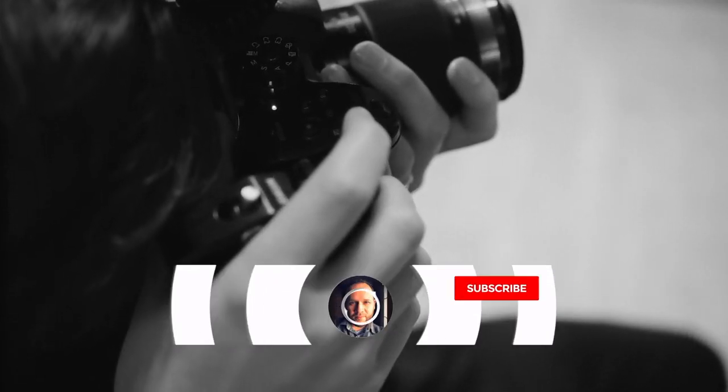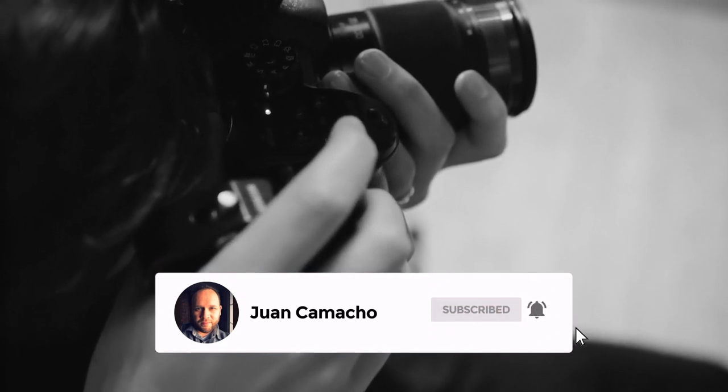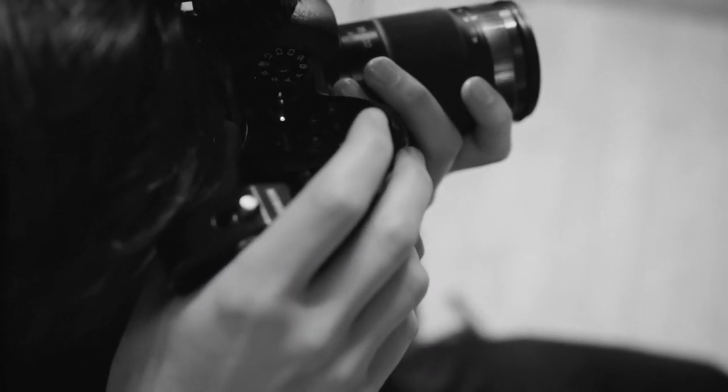Before we begin, do me a favor and hit that subscribe button and turn on your bell notifications so you can get notified for future videos. One of the great things that Samsung has offered in their newer TVs — and this one right here is a 43-inch 6 series — is that they have Apple AirPlay built into the TV.